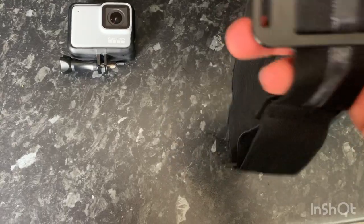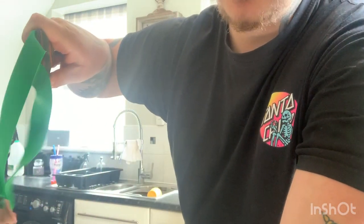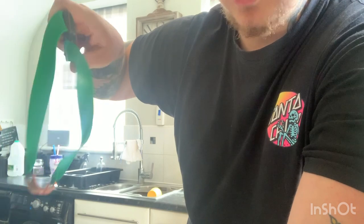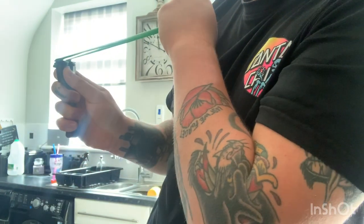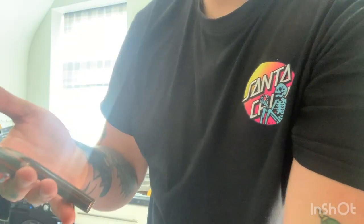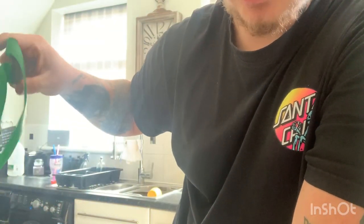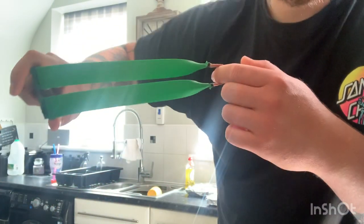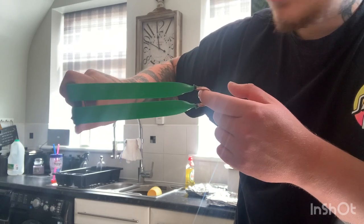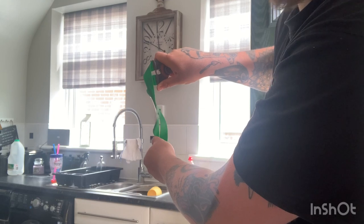This video applies for people who shoot gangster style — gangster is having your frame on its side, which is what I shoot. The same rules sort of apply for people that shoot upright, but this is mainly for gangster shooting. So when shooting gangster, you hold your frame on its side like that.